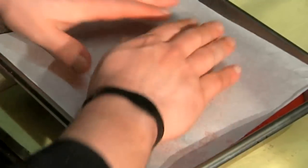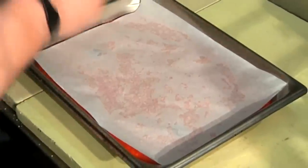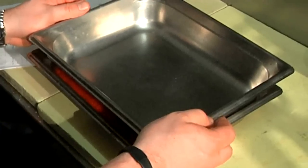I'll just kind of spread that out there. Another piece of parchment here — give that a nice spray, put it right over the top, and we'll just give it a nice firm press. We're going to want to refrigerate this for at least two to three hours or so, just so it'll hold up for us.